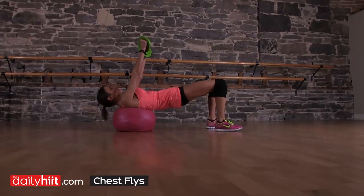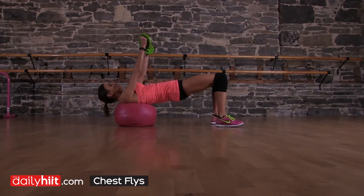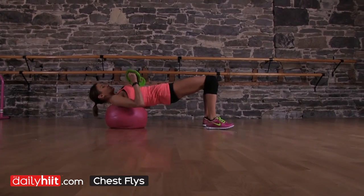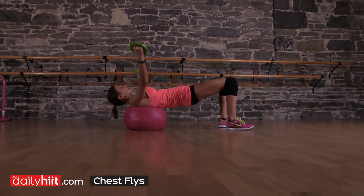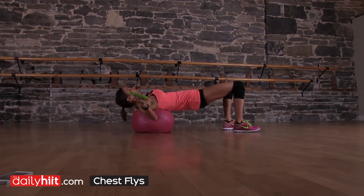Get yourself locked. Abs are in, bums under, elbows are slightly bent. You're going to do a chest press, bring the weight down to the chest and then take it out, making sure you've got a slight bend in the elbows, to a fly.